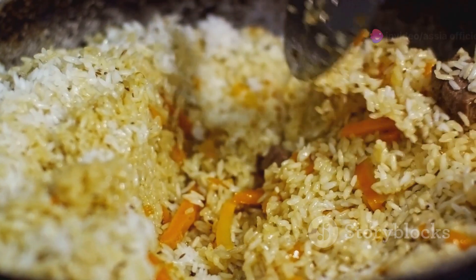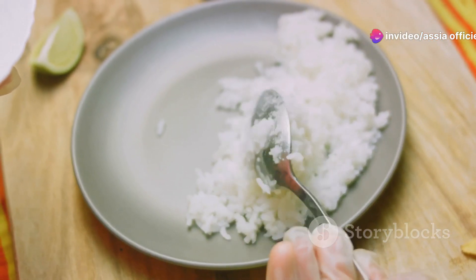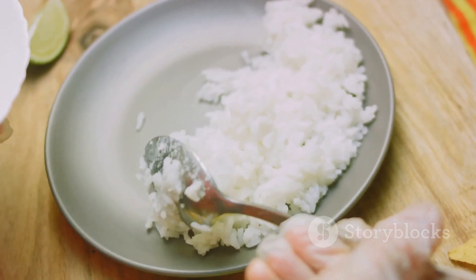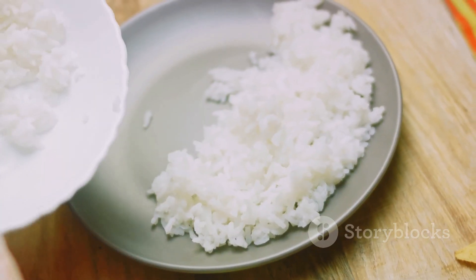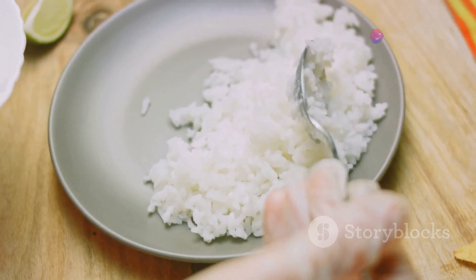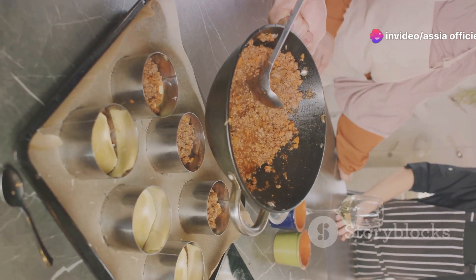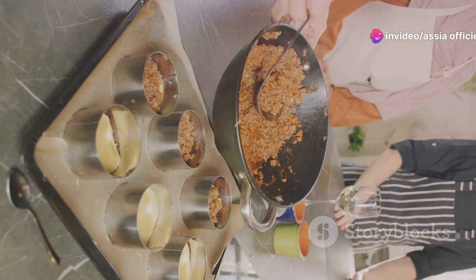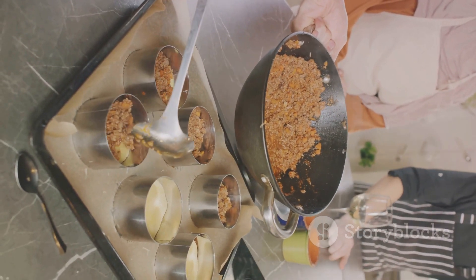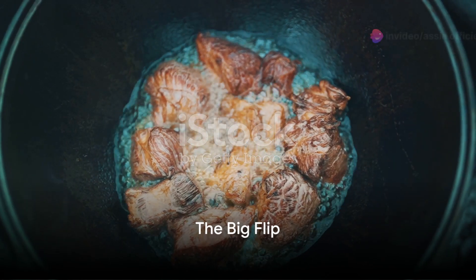Just let it do its thing — trust me, it'll be worth the wait. When the rice is cooked and has absorbed all the broth, turn off the heat and let it rest for a bit. This allows the flavors to settle and the structure to firm up, which will make the big flip easier. Our Makluba is almost ready, but the most exciting part is still to come — the big flip.